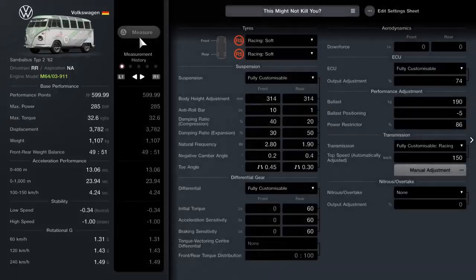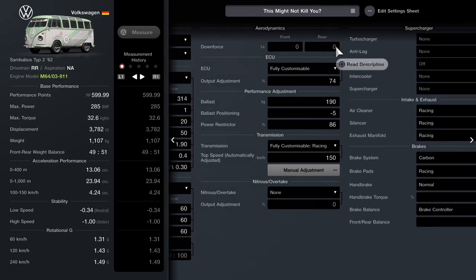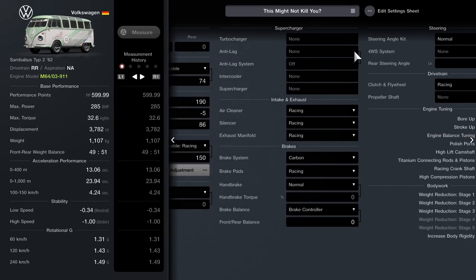Now as usual, we're back to the garage to take a look at the tune. So pause, take screenshots, whatever you do best to get the information. I really hope you love the tune — it's a ton of fun.